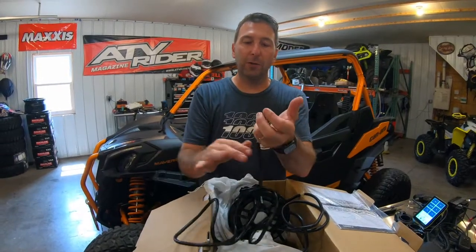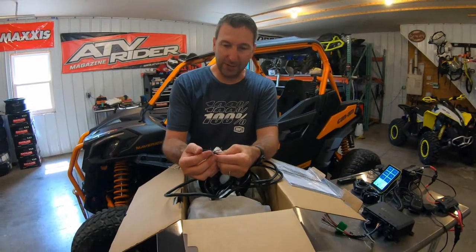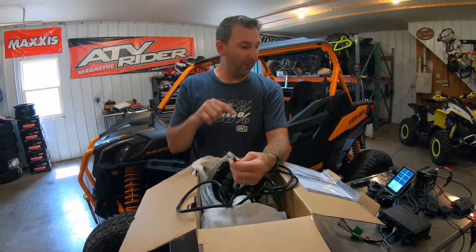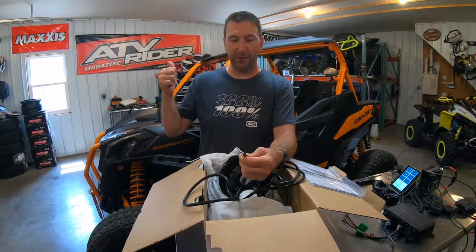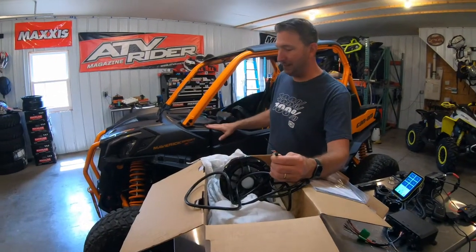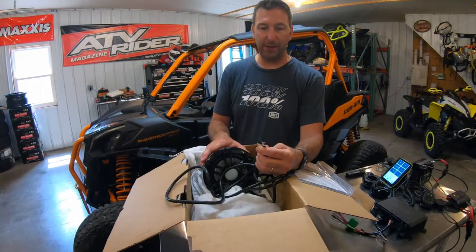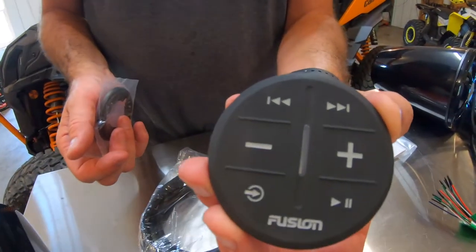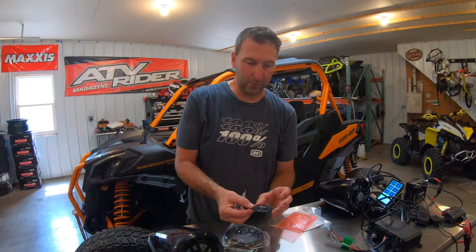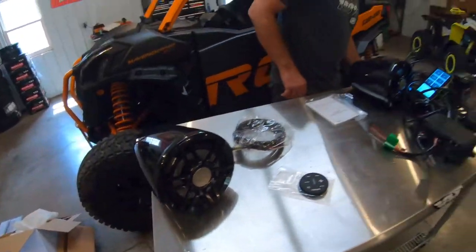So these are powered speakers, meaning you'll definitely have to run power to them. For now I just want to set them up on the tabletop to see how difficult it is to get them playing. We'll film a separate install video when we put them in the Can-Am Maverick Sport XRC behind me. There's also a wireless controller included that you mount wherever you want on the side-by-side or ATV.